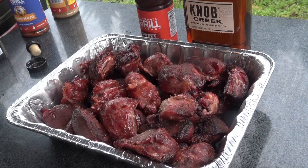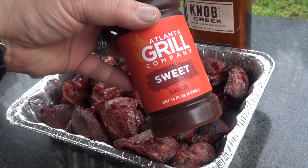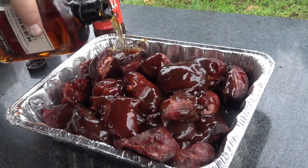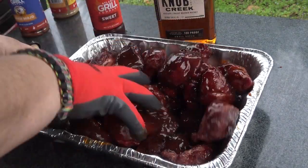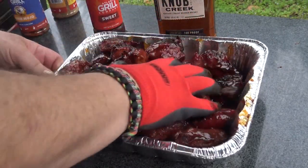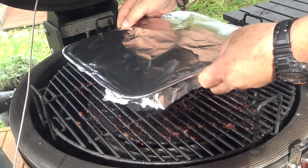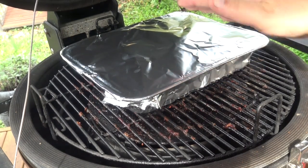I've collected these into a foil pan — I decided to do this instead of a Dutch oven. I'm going to dump an entire bottle of this Atlanta Grill Company sweet barbecue sauce in on top of these guys, and then follow that up with about a cup or so of bourbon. I'm going to toss these around in that a little bit, then cover this pan in foil and put it back on the grill. I've lowered the grate so it doesn't interfere with our dome thermometer. We're going to let these go three or four more hours until they're just flaky tender.